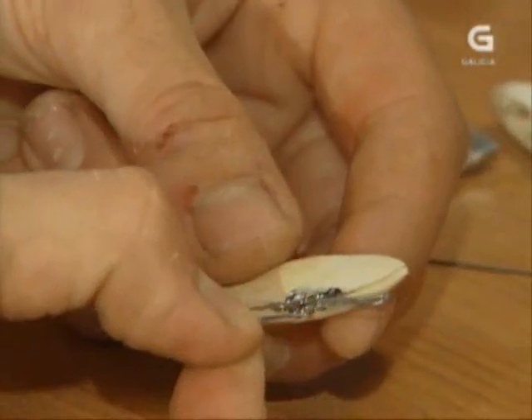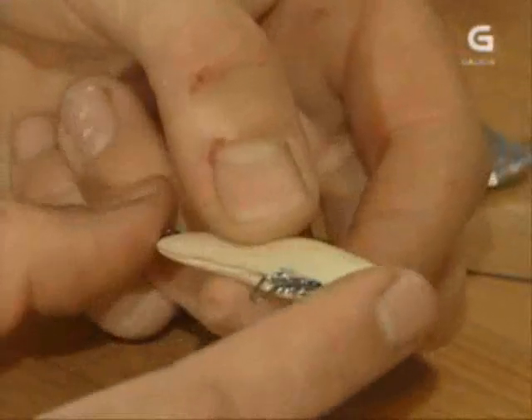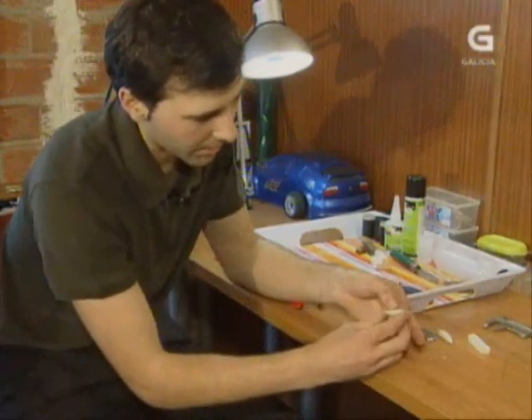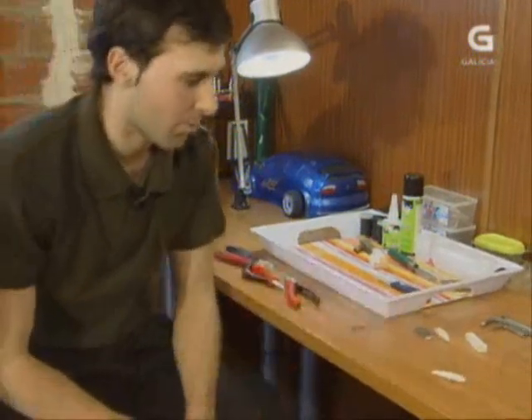Aquí temos o arame que cortamos e logo temos que pregar, facelo na maneira do peixe e integralo dentro de maneira que quede ceñido ao peixe. Ten que entrar perfecto. Aquí o teriamos e agora unhas gotiñas de supercola, masilla, e a pintar. Isto xa estaría rematado, o corpo do peixe.